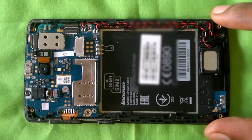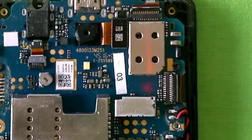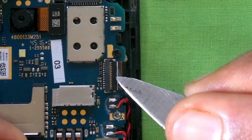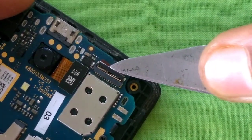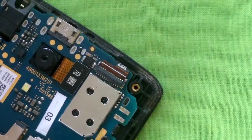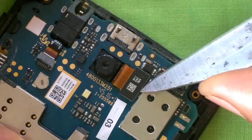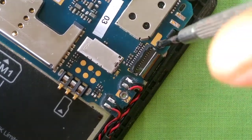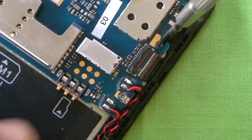This is the motherboard of the phone — everything is connected to this board. Next I'll disconnect the display ribbon cable latch using a pry tool, then disconnect the front camera latch, and then the touch digitizer latch.